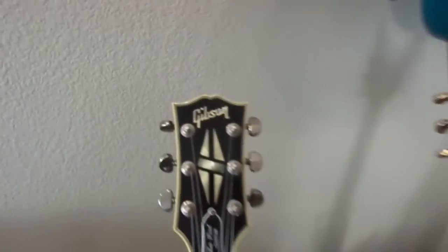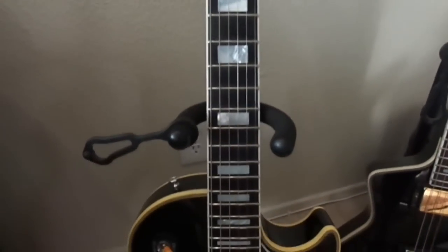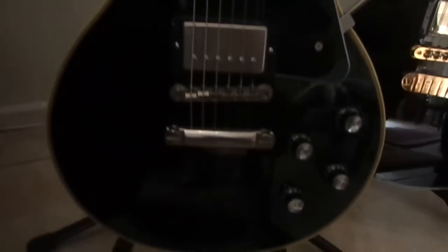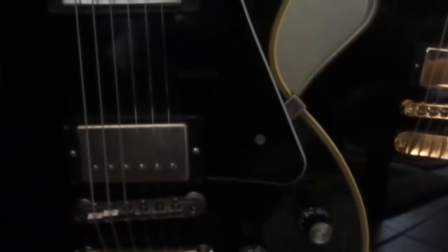The first one is the coveted 1968 reissue Les Paul Custom. Very expensive guitar when it was new — these had an MSRP of $4,300. I got this used in mint condition, and everything's original. Those are the nickel-plated pickups, with the ABR bridge and aluminum stop piece, with the nice appointments that were on the guitars back in 1968.